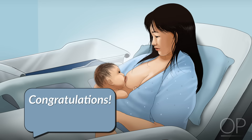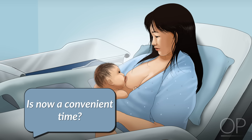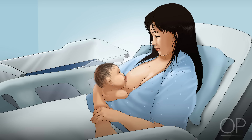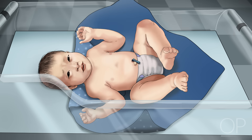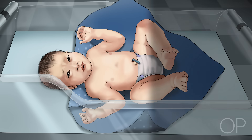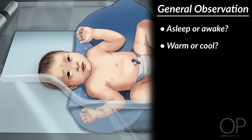When you enter the room, congratulate the family and introduce yourself. Explain that you would like to examine their infant and ask if you have come at a convenient time. If the family agrees, carefully place the infant on her back and unswaddle her from any blankets. Make a general observation of your patient. Is she asleep or awake? Is her skin warm or cool to the touch? Are her vital signs within normal range?